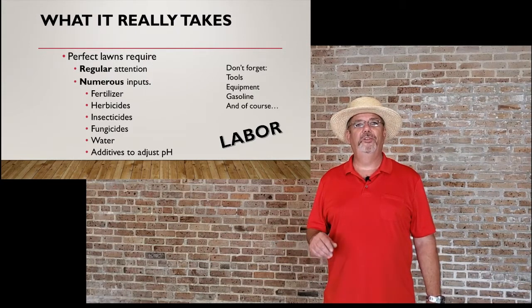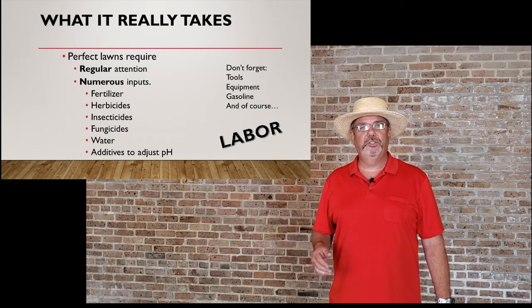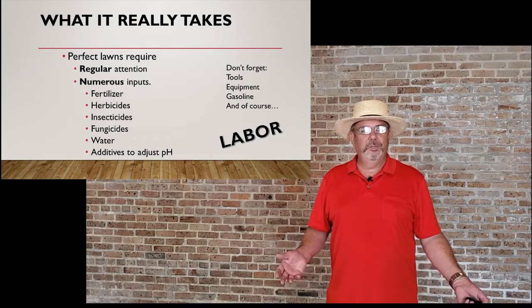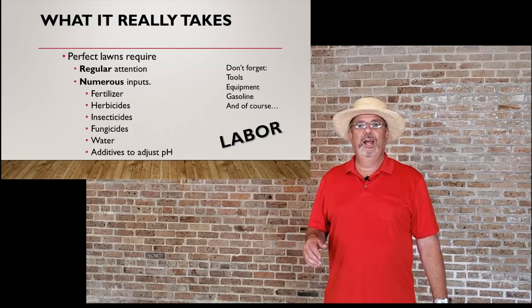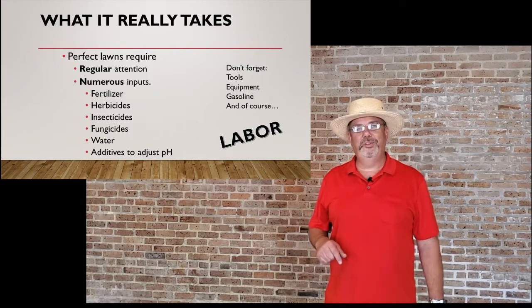It needs regular attention. It needs numerous inputs, including fertilizers, herbicides, insecticides, fungicides, water, and additives to adjust the pH. Plus, don't forget tools, equipment, gasoline, and of course labor — lots and lots of labor to apply and use all these tools. Labor is going to be one of your key things to having a really super healthy lawn.